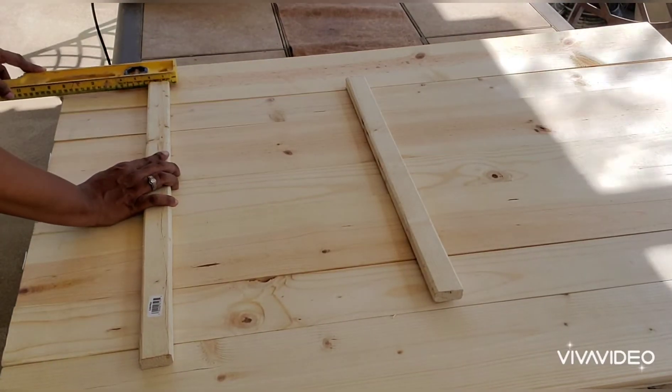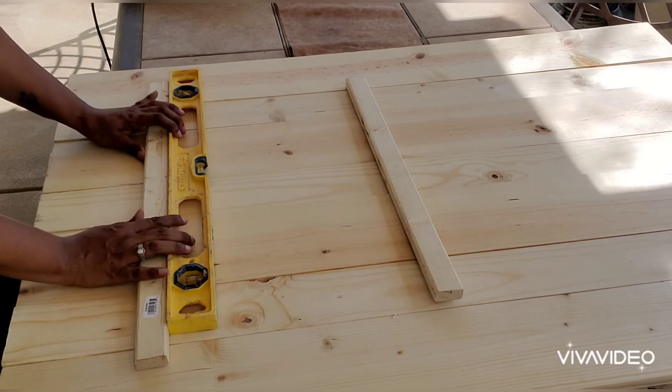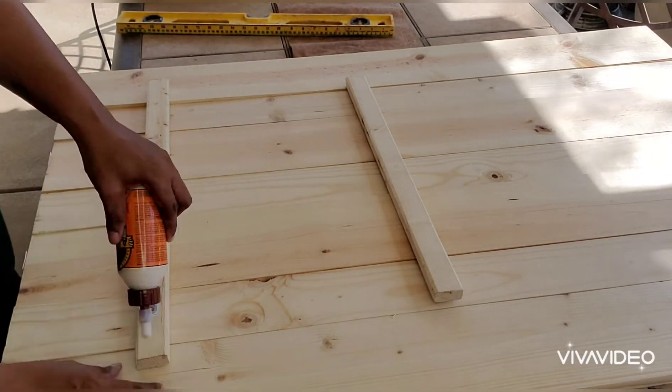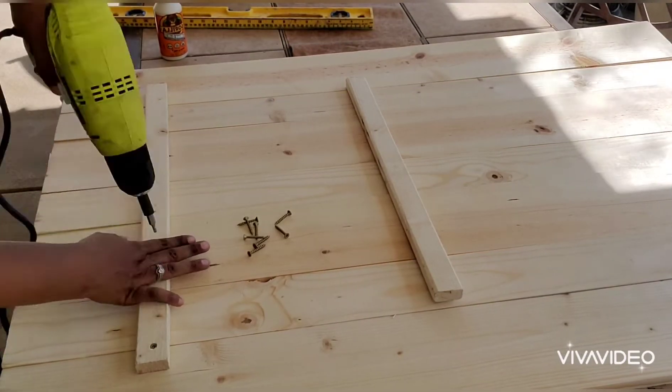Same setup for the next table. This is table number two — measuring 19 inches in from the side and 9 inches from the top. There's that wood glue you didn't see the first time because I did that off camera. Then just drilling in the brace to every slat.